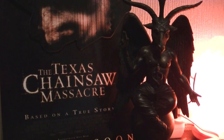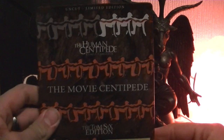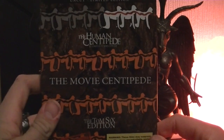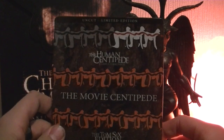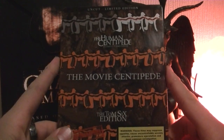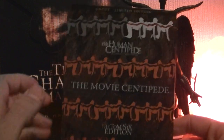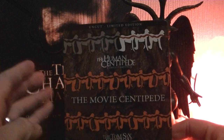Hey guys, in today's video I want to show you something really awesome I got in the mail a few days back. It is the Human Centipede Complete Sequence. This is a steelbook you can buy at Tom6 Entertainment. It is a limited edition steelbook. It has all three movies in one direct cut.